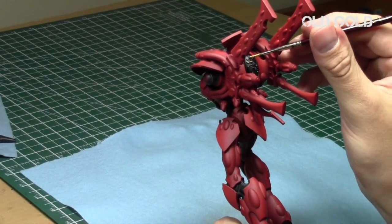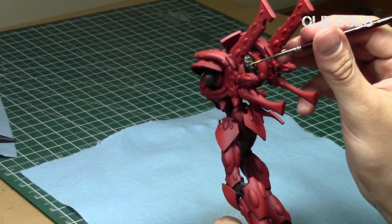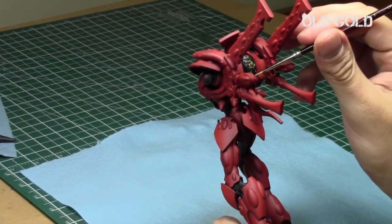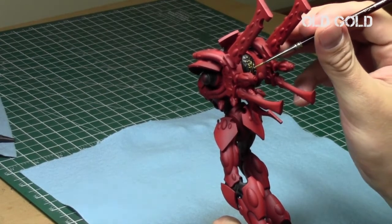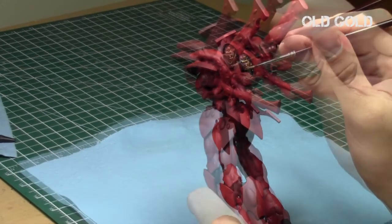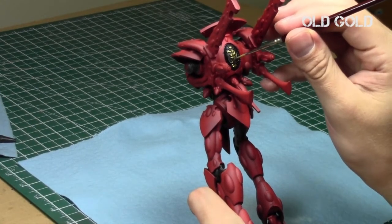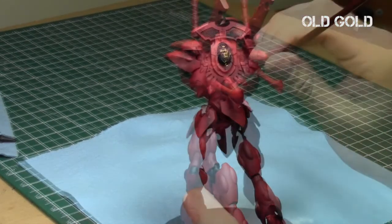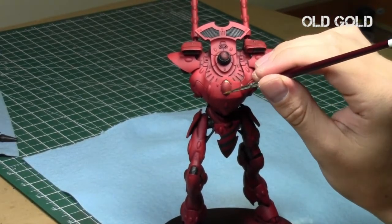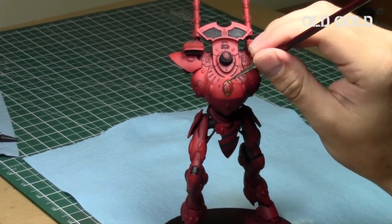Then I decided to use Old Gold from the Liquid Gold range from Vallejo for the gold symbols on the model. Since the Vallejo Liquid Golds have such a great finish, I figured it would really make these areas pop and stand out. I also applied the Liquid Gold to the perimeter of the large jewel on the chest, which I will be going over with some greens afterwards.